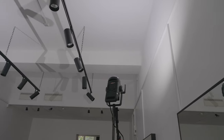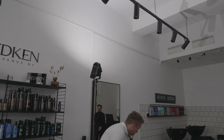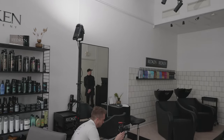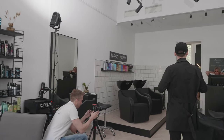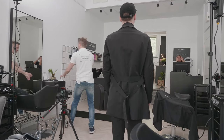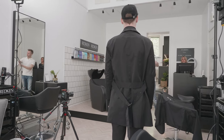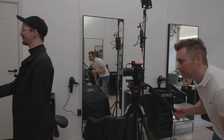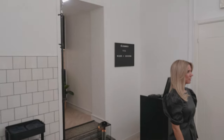Here you can see the light setup, which I made very simple because we didn't have time for detailed lighting for every scene. I just used two Aputure 120D Mark II without any light modifier at all — just bounced both lights off the white ceiling. This created a very soft light, so it was very simple. And here I'm using my last of light grey card, just as an extra precaution to be able to check the white balance in post. I usually check it with my light meter or my spectrometer as well to see the color balance of the light.